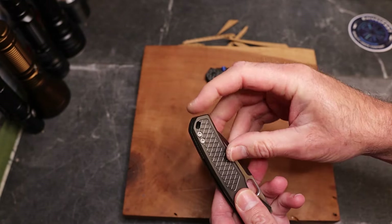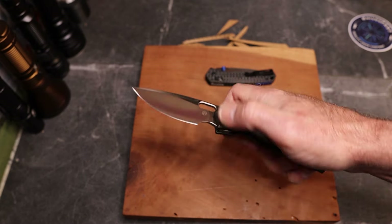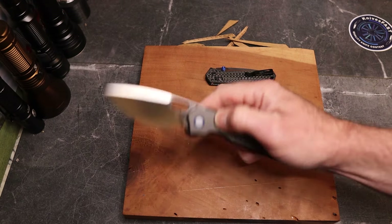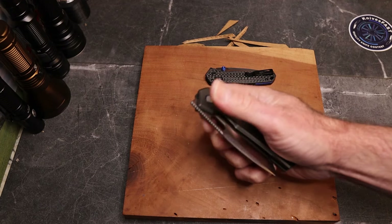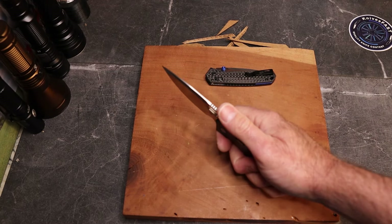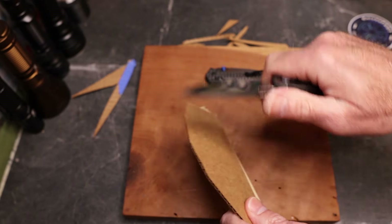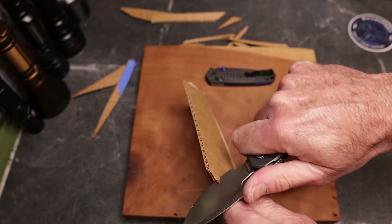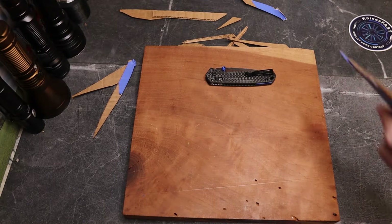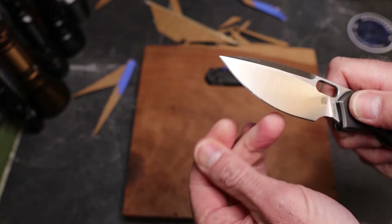It's in LMAX with a titanium clip - not reversible - and you have a lanyard hole. This one also has a front flipper in addition to a thumb hole. The detent is much better because it's a real detent. As for slicey-dicey performance - wow, very very well done on the cutting performance for sure.